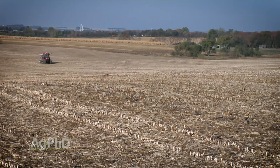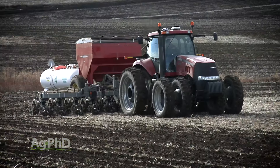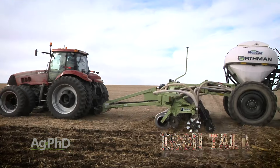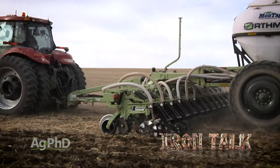Fall fertilization is going to happen to some degree, and it's not always a bad thing. Just pick the right products, use the proper equipment to be efficient and environmentally conscious. That's all for today's Iron Talk and now, back to the show.